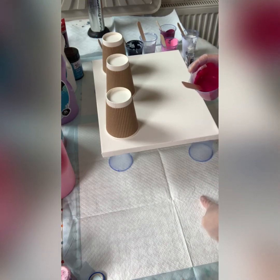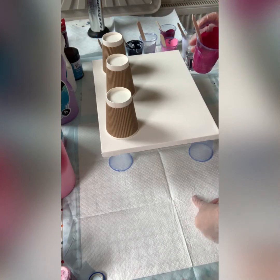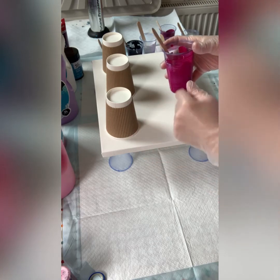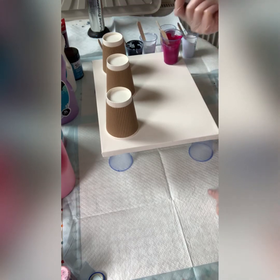I mix my paint one to one — one part paint, one part pouring medium. For this size canvas I have seven cups, and each cup gets 40 grams of pouring medium and 40 grams of paint. I also need to add some silicone — just standard silicone.